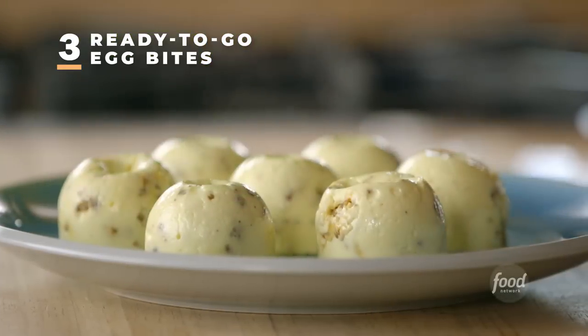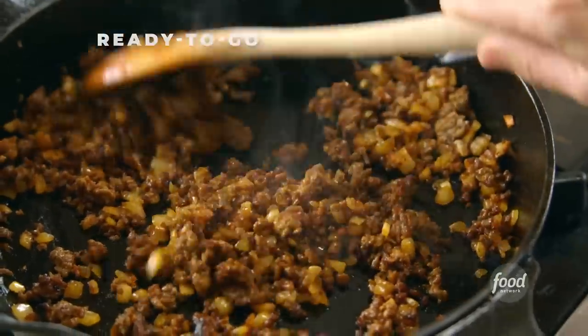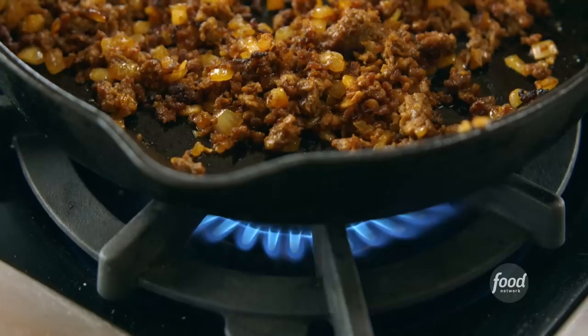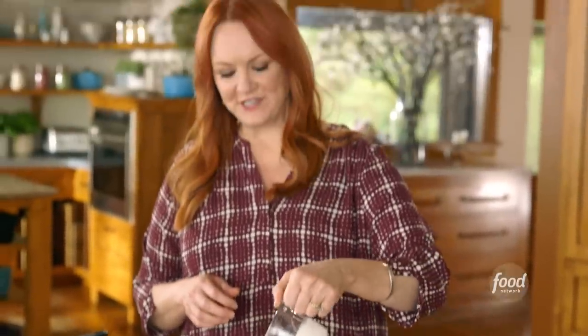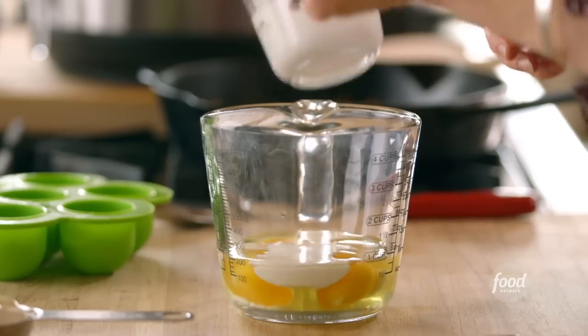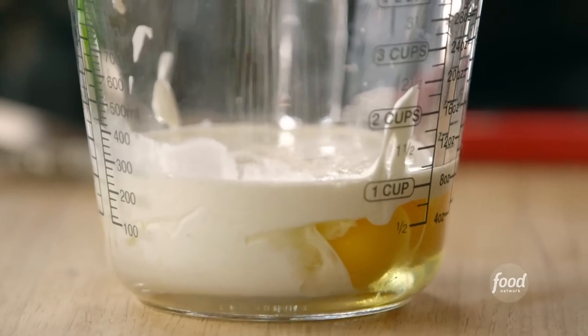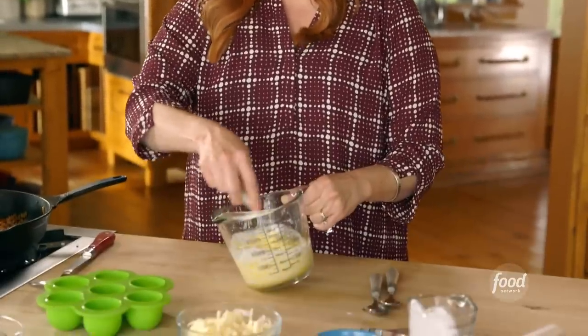I'm going to make a batch of ready-to-go egg bites. I've been browning some Mexican chorizo sausage with some finely diced onion, so I'll go ahead and turn the skillet off. The egg mixture starts with four eggs, a quarter cup of heavy cream, a quarter cup of sour cream, and some salt and pepper — that's as complicated as the egg mixture gets. This is a great recipe because you can do so many different versions — imagine anything you'd put in an omelet.